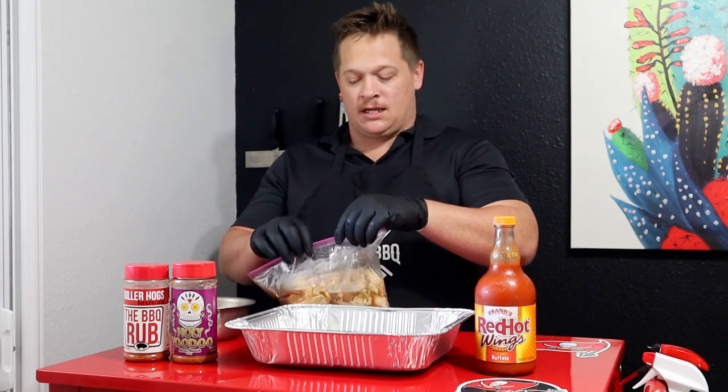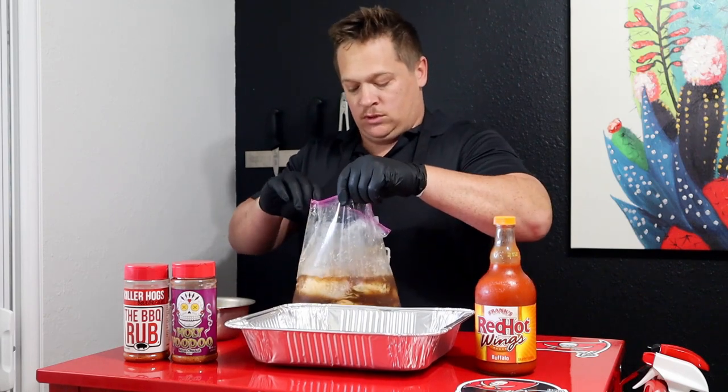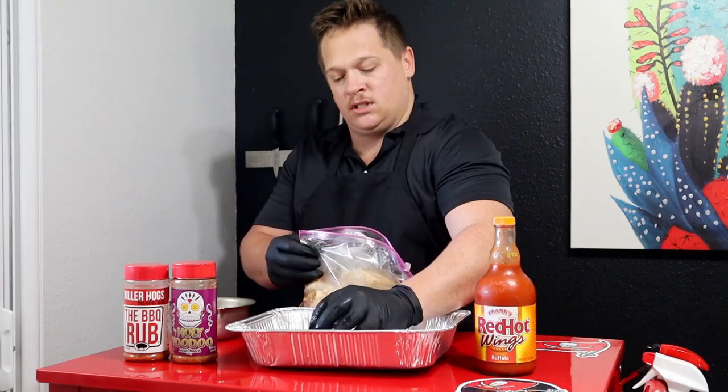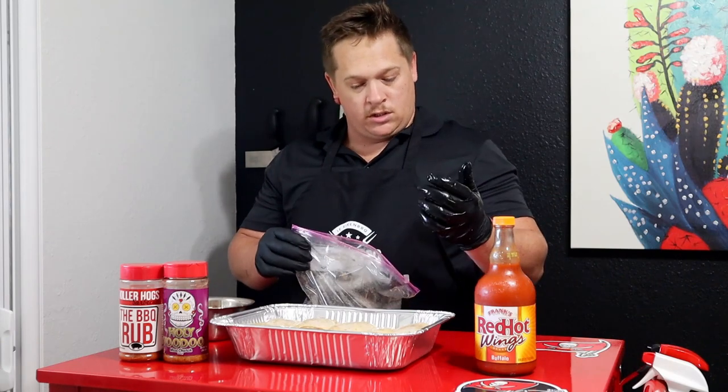All right ladies and gents, it's been about three hours now. This chicken has definitely absorbed all this flavor. We're going to get it out of this broken Ziploc bag and into a foil pan. You can even see the color has changed a little bit — it's a little darker. I'm going to tighten them up in here, kind of square them up as tight as you can. That's how they'll cook. Looking good.